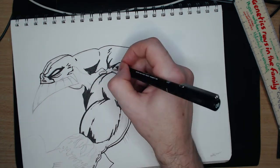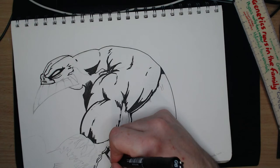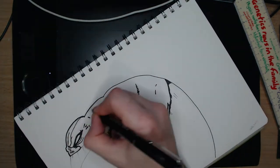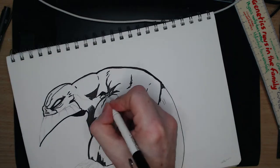Most of the line art I am applying with a 0.8 fineliner. For this sort of drawing I am thinking a brush pen would work nicely. The one I have bleeds when alcohol marker is drawn over the top — well, I think it does. Let me check.